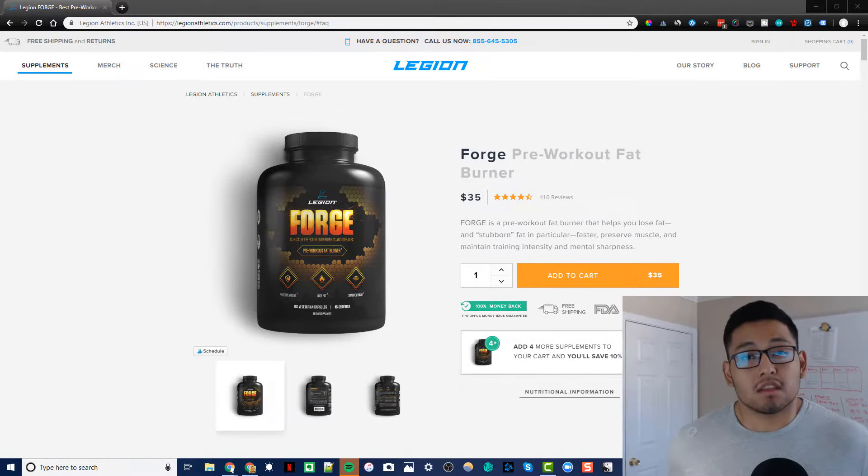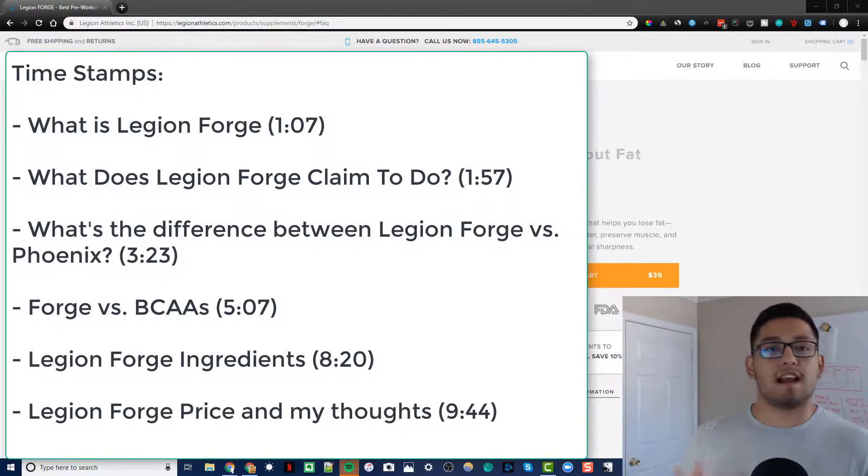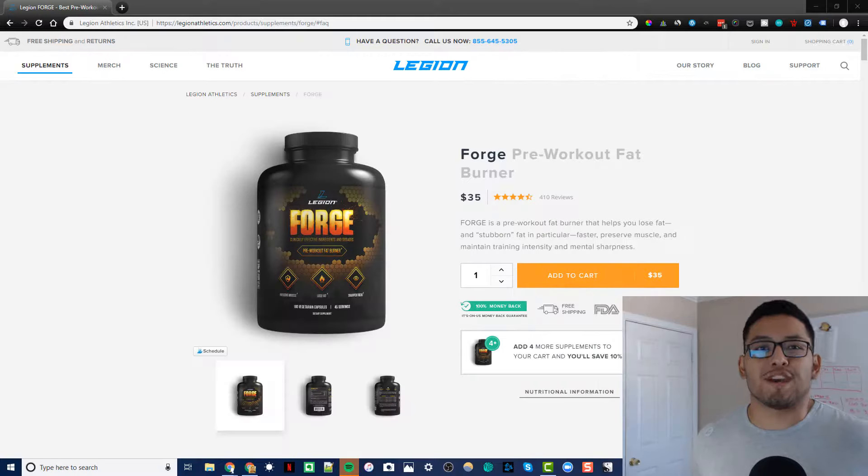What's up you guys, Christian here. This video is a Legion Forge review. We're going to talk about specifically what is Legion Forge, what does Legion Forge claim to do, what's the difference between Legion Forge and Phoenix, what's the difference between Forge versus BCAAs, what is inside of Legion Forge — the Legion Forge ingredients — and lastly if Legion Forge is worth the price of $35, some results that I've seen with it, and how I specifically use it.